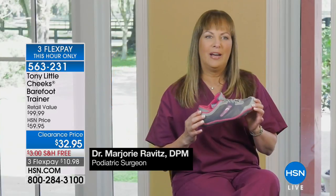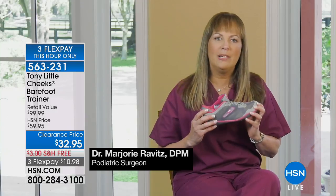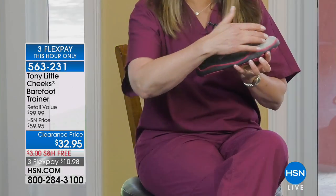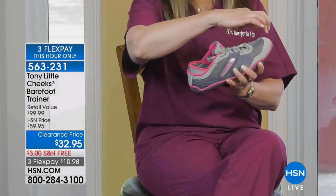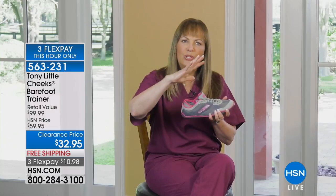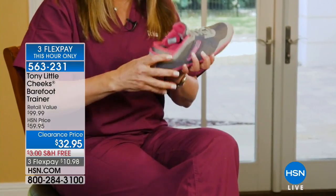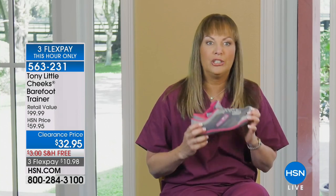Dr. Ravish: 'These are the Cheeks Barefoot Trainers — a really great shoe. It makes you feel like you're walking barefoot yet gives you the benefit of the protection of having a shoe. It has bumpers in the front and back, a nice comfortable very flexible bottom that allows your toes to move naturally. It has a neoprene sleeve that holds your foot and a nice cushion pad, so as you're walking you feel comfortable. It's natural. I love it. Wear it around the house, wear it everywhere you go. It's a great shoe.'